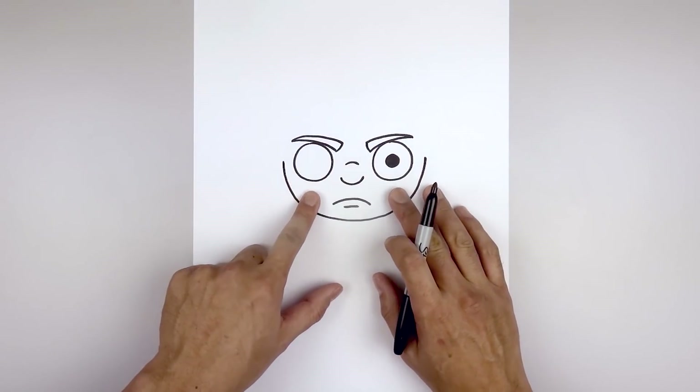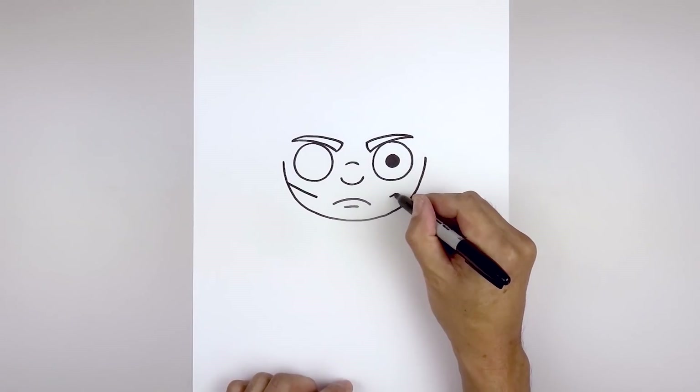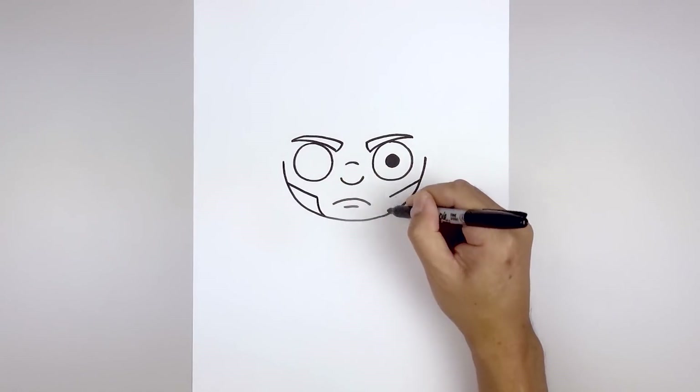And we'll add those flaps going across the jaw. Starting on the left side, angle down and in, then line this up on the right and go up and out. From the inside, we're going to come down and then bend that in towards the bottom of the chin.